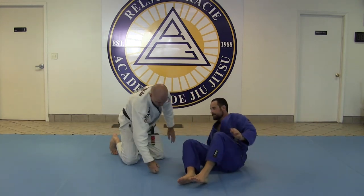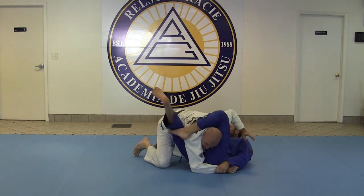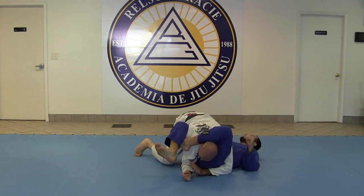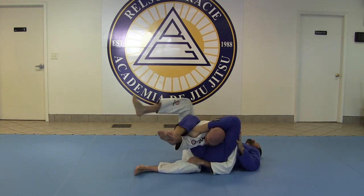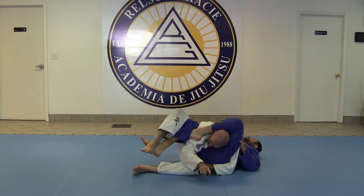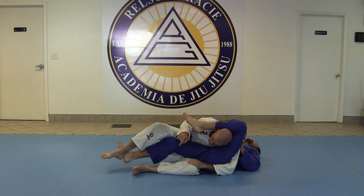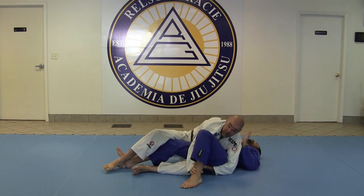One more time. Stuck — the open arm is going to come over here. I lock it against his hip, I sit through, reach up, push down, trap the leg over top of his foot, extend. He has to straighten his leg — it's too much pressure on his knee. Once this is untied, I just take the top arm and free the leg.